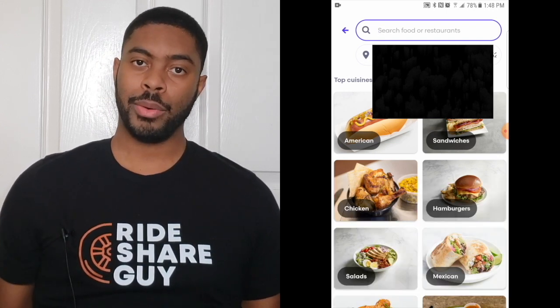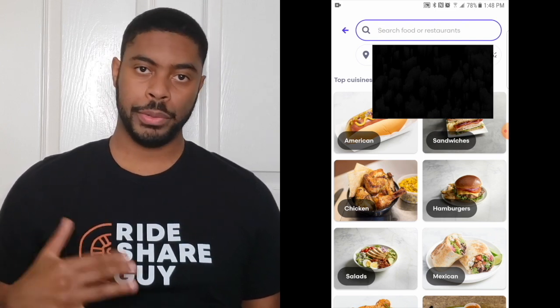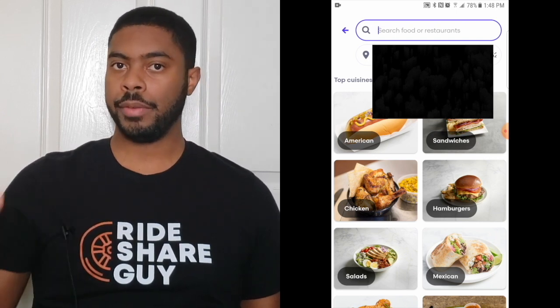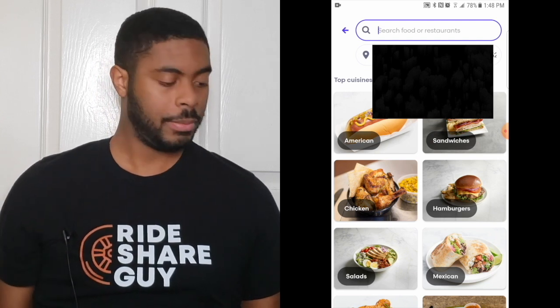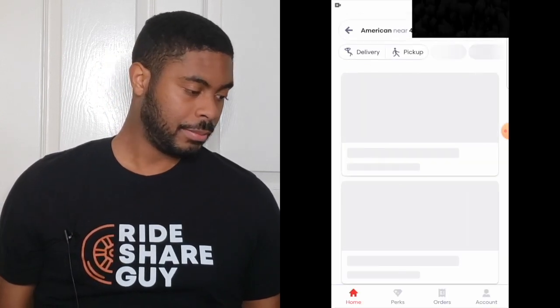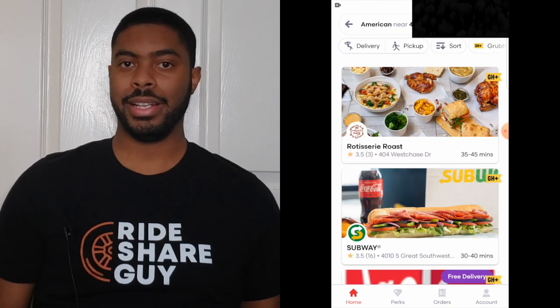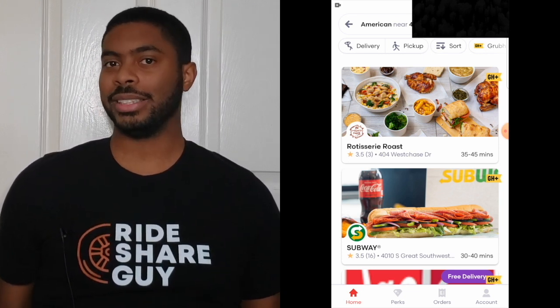Since we're on the search bar, let's also cover exactly how it works. You'll see a variety of different food types right underneath the search bar. You can click on any of those and it'll give you a variety of options that are close to you based on that food type. So if I click on American, it's going to show a host of restaurants that fall under the American category.